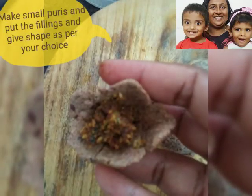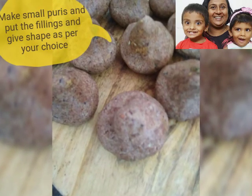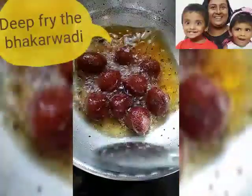Then make poris out of the second half of your dough, put your fillings into the small poris, and make shapes as per your choice. Deep fry the bhakar wadi and your delicious bhakar wadi is ready to be served.